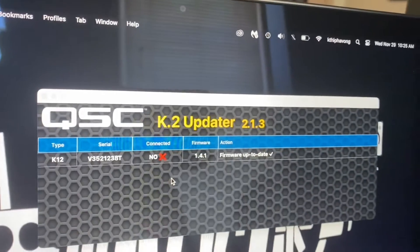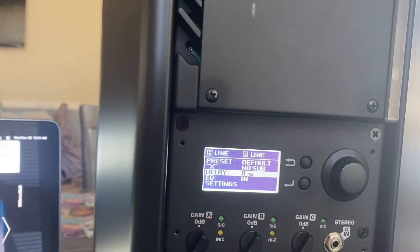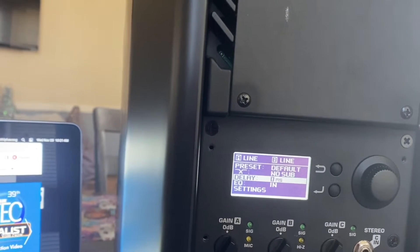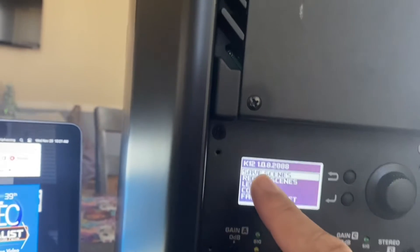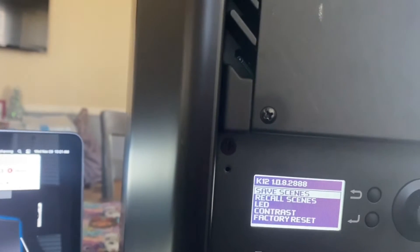To find out what you're currently running, go to Settings and it should tell you what firmware version you're on. If you're anything below 1.4.1 you want to update it. In this case I'm on 1.0.8, so yeah, this one definitely needs an update.